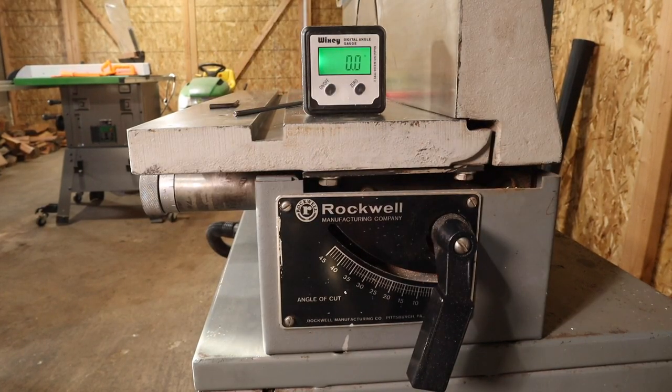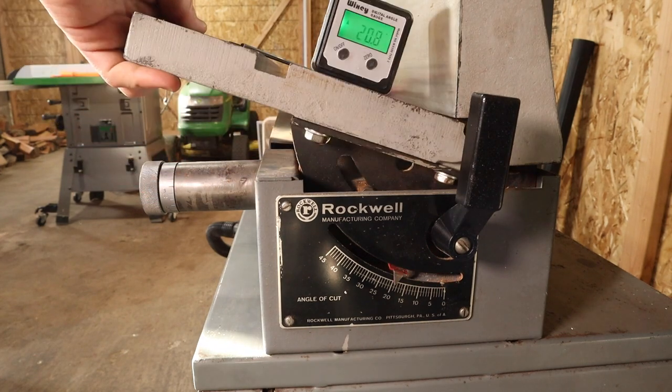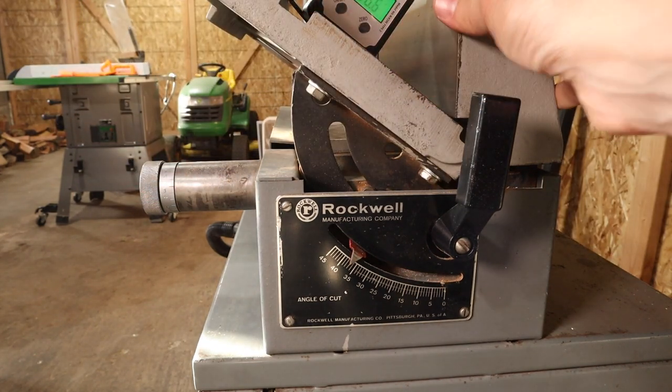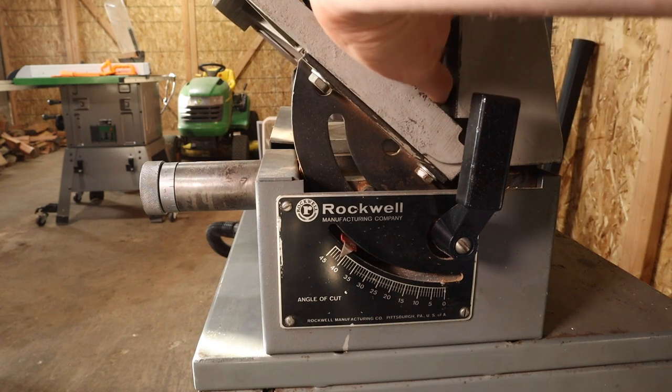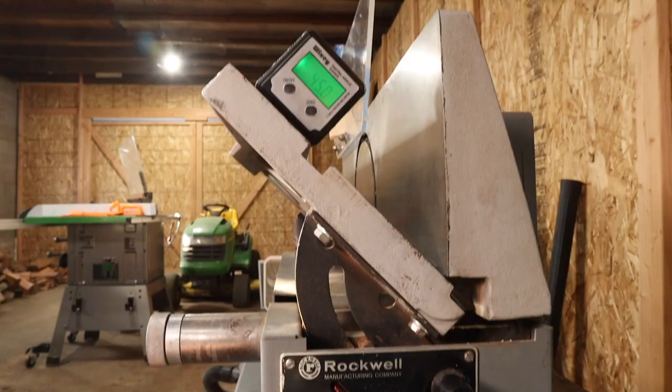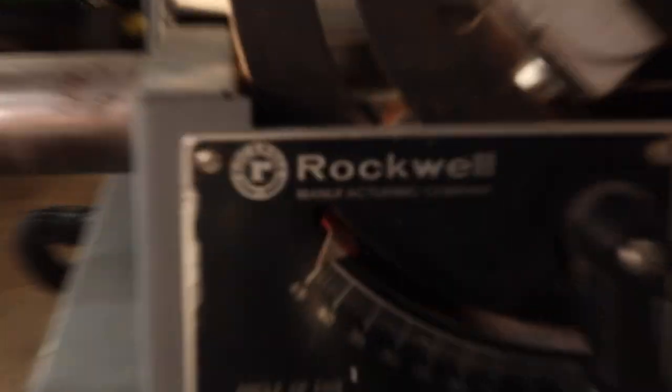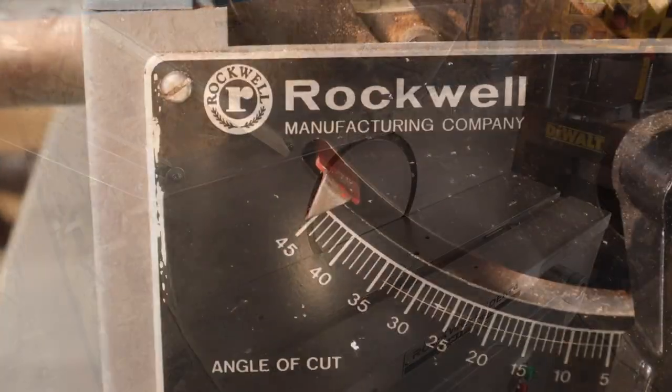Now that the 90-degree mark is set, I want to check 45 degrees, which is the other common angle. I'll rotate the fence up to 45 degrees and check to make sure I'm close. Again, if I'm trying to do any angle off of dead flat I'll measure it with the digital angle gauge anyway. As you can see there's a small mismatch, but it's not that bad.